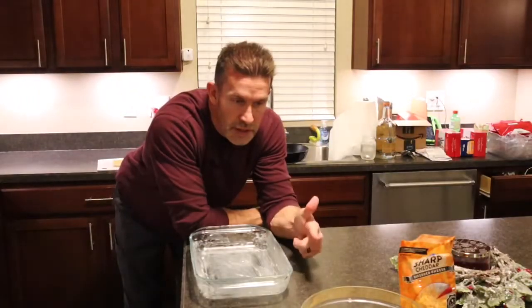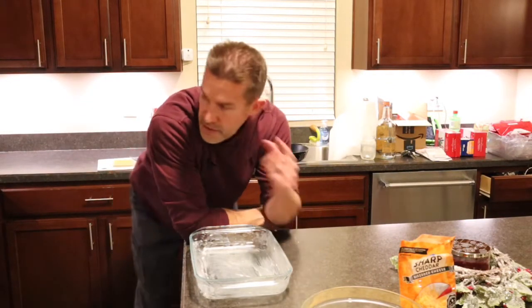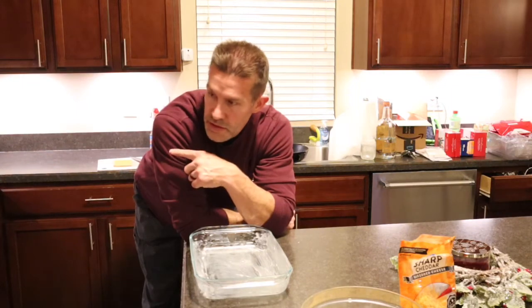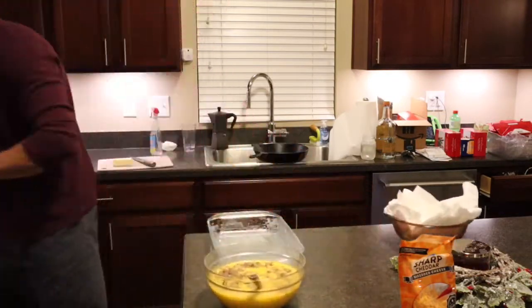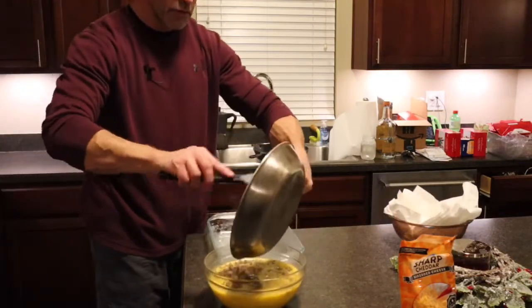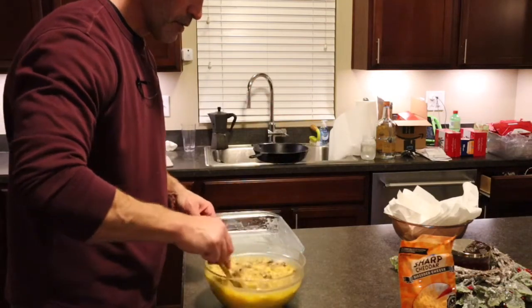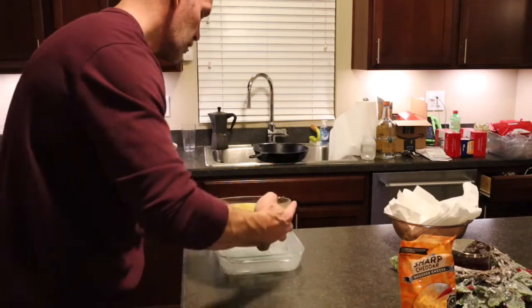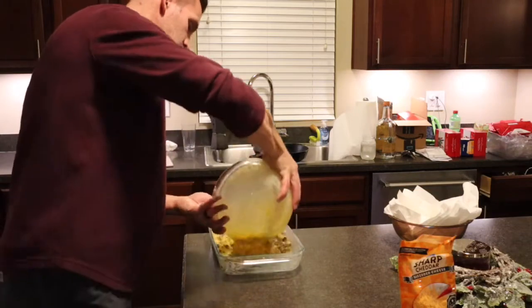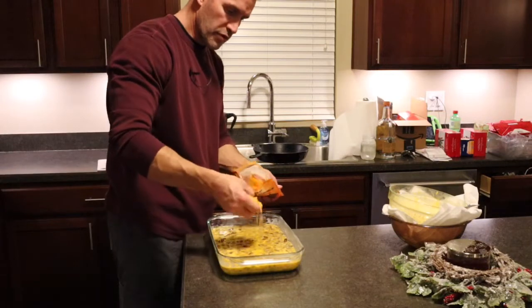Pan is greased, eggs are seasoned and whipped, cheese has already been added, sausage is cooked, mushrooms and onions are ready to be folded in — we're ready to assemble. Fold it all together, pour it in — super easy. Top with the rest of the cheese.